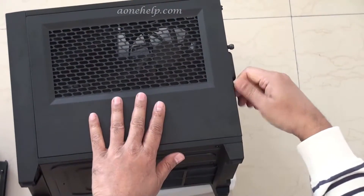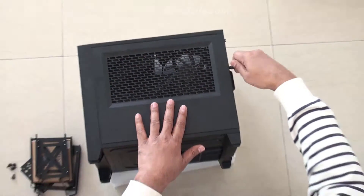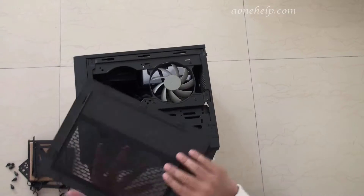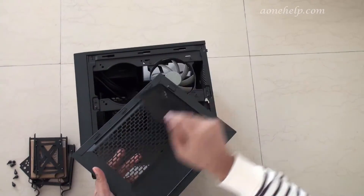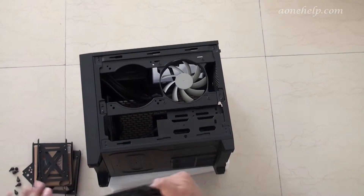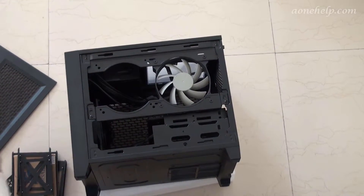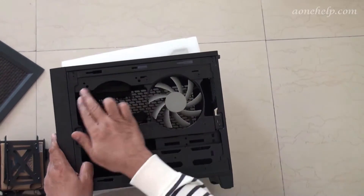Let's turn to the right side and remove the thumb screws and the right side panel. This right side panel is protected by a magnetic dust filter, which is detachable and washable. There is a 120 mm fan fixed with the casing. We can fix two 120 mm fans, or a radiator of 120 mm or 240 mm size.